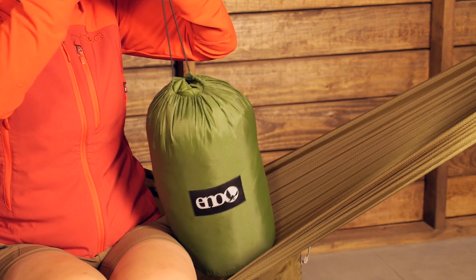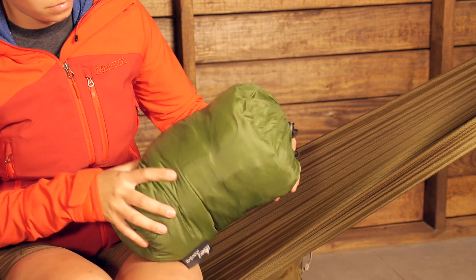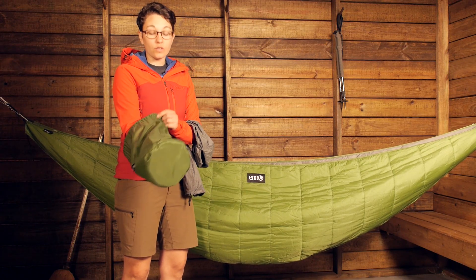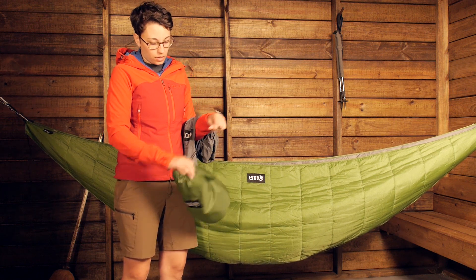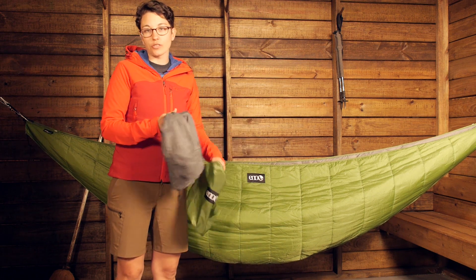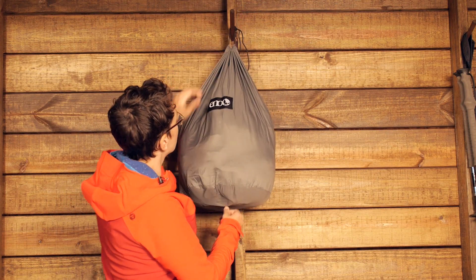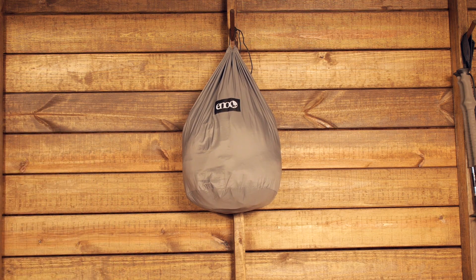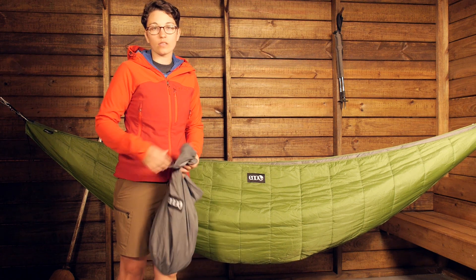Eagles Nest Outfitters includes a smaller stuff sack and a larger storage sack, so this packs down to be pretty small. You can definitely take this into the backcountry and throw it in your backpack — it is definitely more packable than a sleeping bag. You shouldn't store it in a compressed state when you are not using it, so they also include a lightweight storage sack that is a little bit bigger, which adds a lot of value. It is a backpackable option that weighs about 25 ounces when all is said and done.